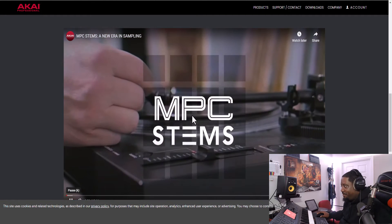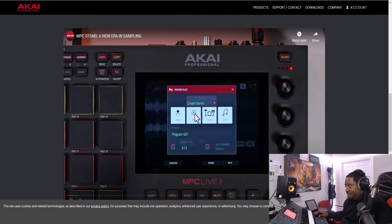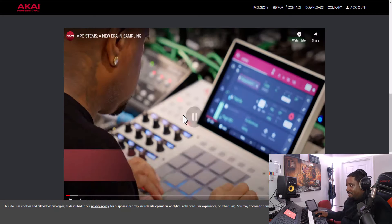In the video, Andy Mack for MPC says: 'I'm excited to announce that we've now added stem separation.' Stem separation is here! I'm not going to go through the full video — I'm just going to pick out some spots that I thought were nice and that I liked.